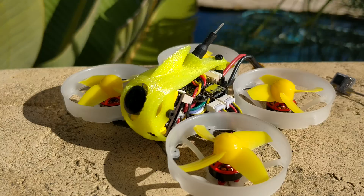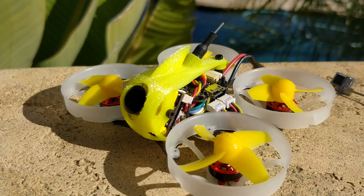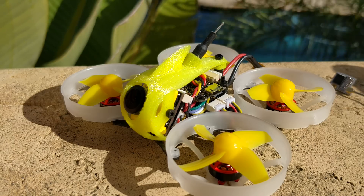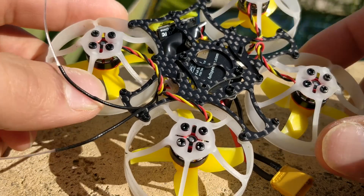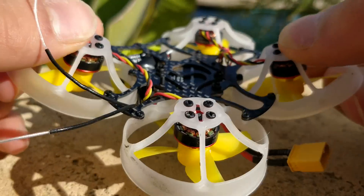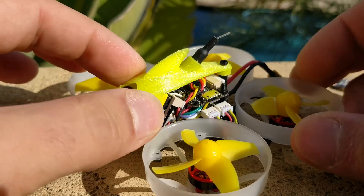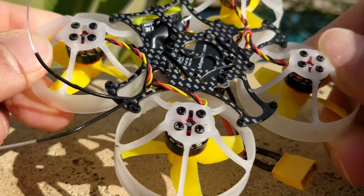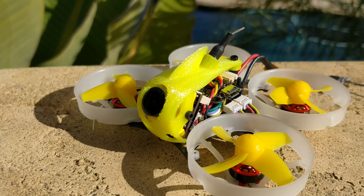I specifically say whoop-like because I definitely would not put this in the whoop category. Looking at the frame, this is definitely not a whoop frame — it doesn't have that all-plastic body. It does have a carbon substructure, and it is a very, very fragile-looking carbon substructure. The ducts are extremely flexible, the carbon is extremely flexible, everything looks really frail — but I think that is actually its saving grace in terms of durability.